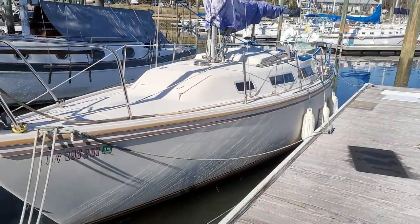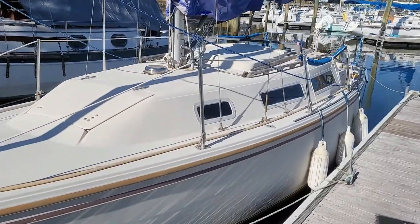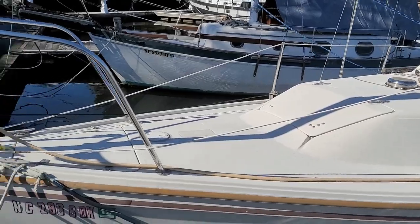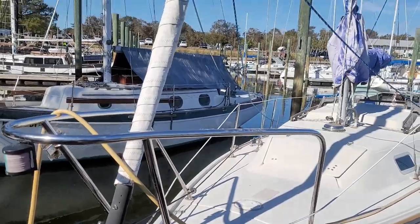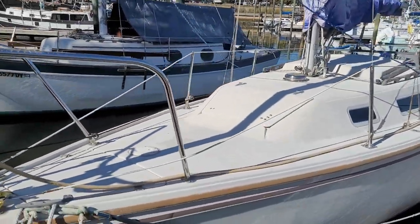Let's go outside and take a tour, then we'll come back inside and take a tour of the interior. Alright, this is our Catalina 25. It is a 1983 tall rig fixed keel. It is equipped with a CDI roller furler. I actually have not unfurled it yet but I was glad that it had that.